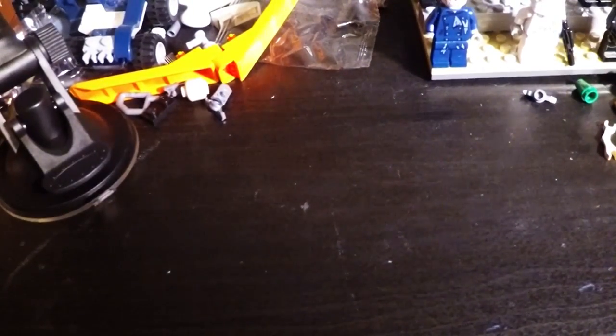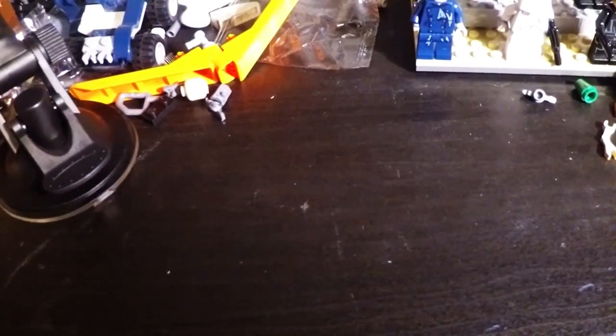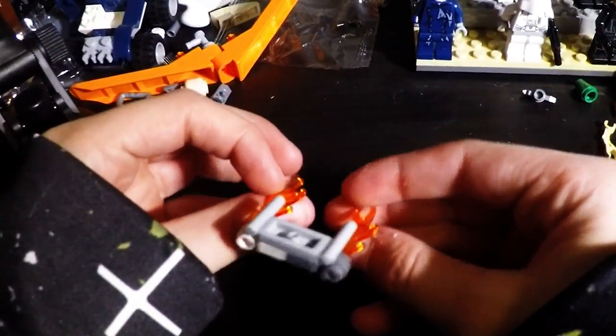Hey guys, Wolfer Gaming here, back with a brand new video. So I have a new video that I need to make today. I'm going to be showing you guys how to make this. This is a jetpack.